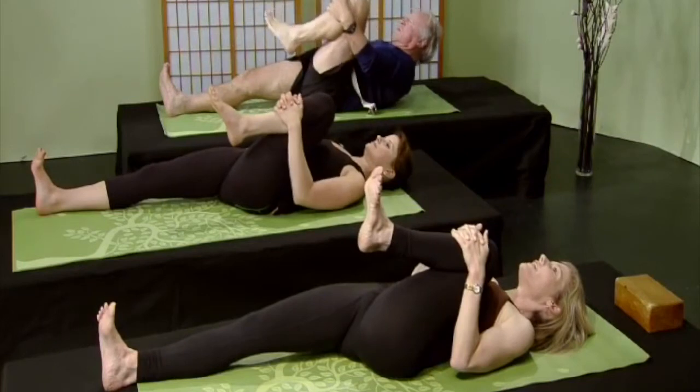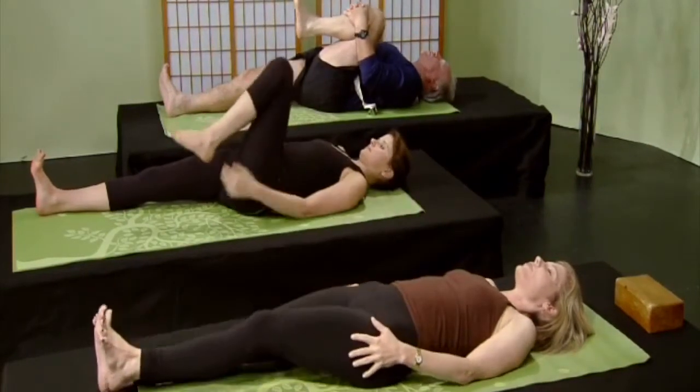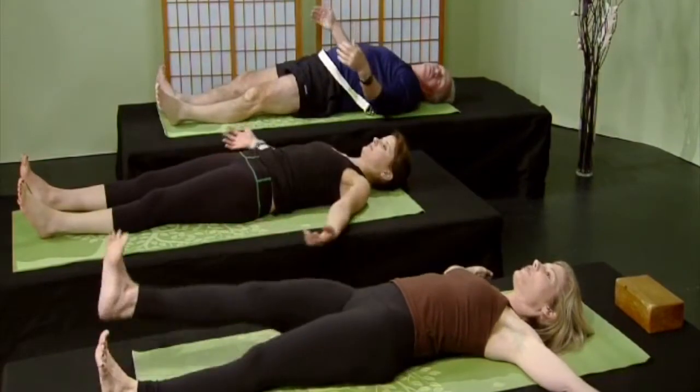Breathe deeply — extend that heel away from your pelvic region. See if you can straighten your right knee, see if you can straighten your left knee. Long inhalations and long exhalations. Come back up to center, extend that heel up to the sky, and gently bring your nose to your knee. Long inhalations and long exhalations, breathing deeply. Gently hug that knee into your chest, then release that leg down.